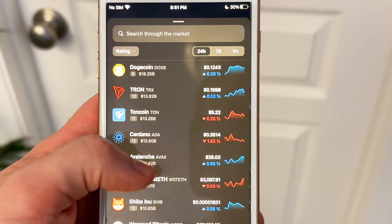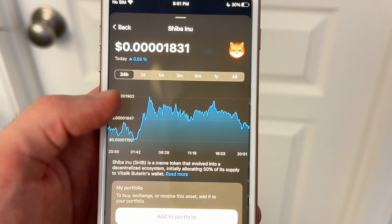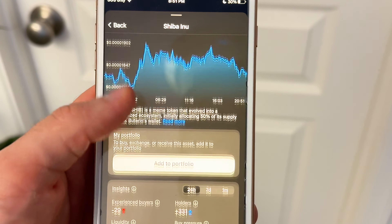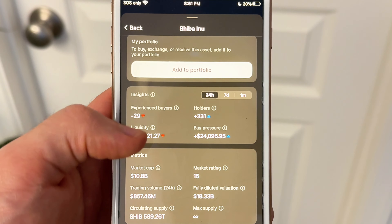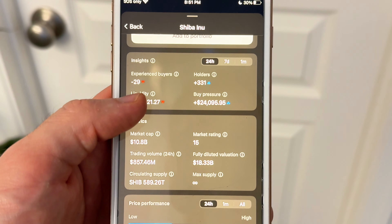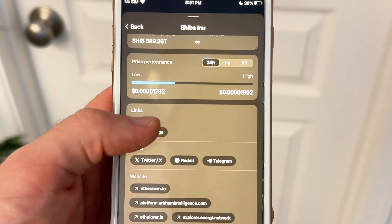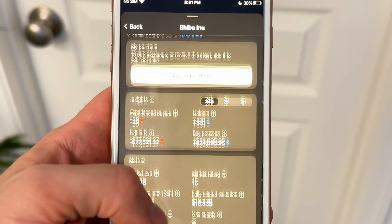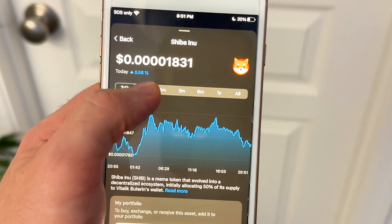Something else Tangem recently added is live market data. You can search for a specific token or pick one from your portfolio to view important metrics — including a live chart, a description of the coin, recent insights like new holders, liquidity, and buy pressure, market cap data, and pretty much anything else you'd want to know about a token. So literally anything you want or need to do with your crypto, you can do it all in the Tangem app with the security of your ring.